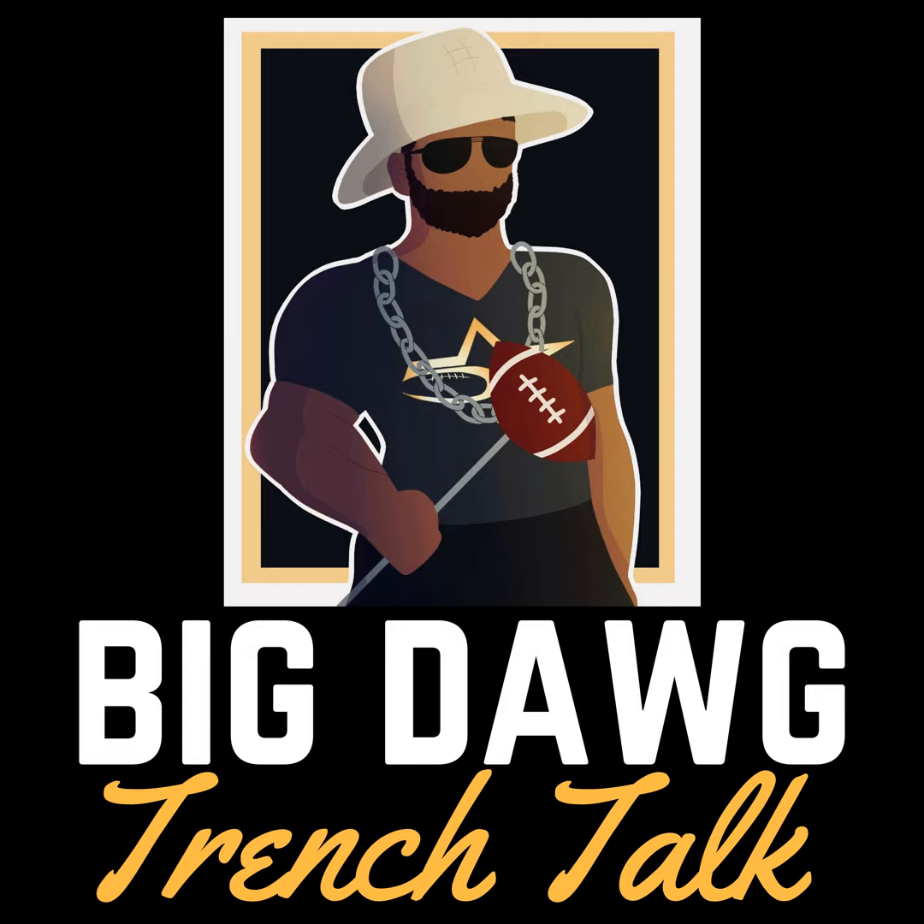What's up, Big Dog? This is Coach Rowe with Five Star Lineman Academy. Welcome to another episode of Big Dog Trench Talk. Our objective is to make sure that as a coach, we help you to be the best coach you can be, and as a dog, we help you to be the best defensive lineman in the trenches that you can be.